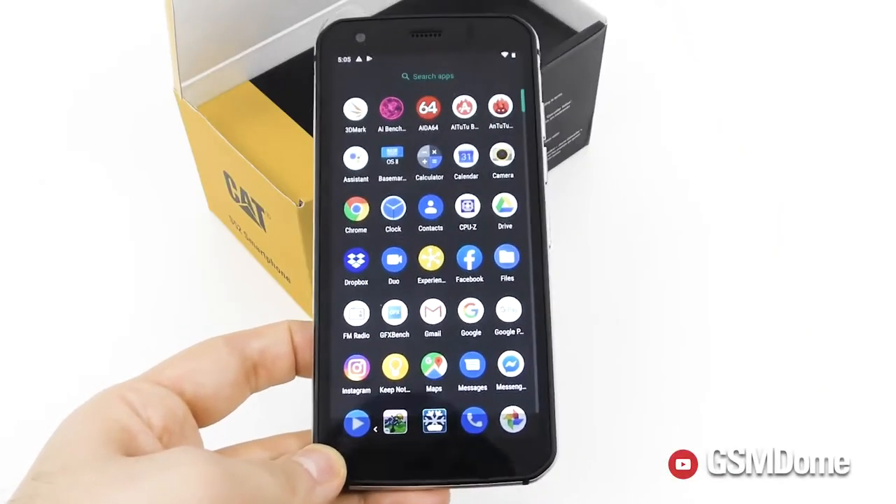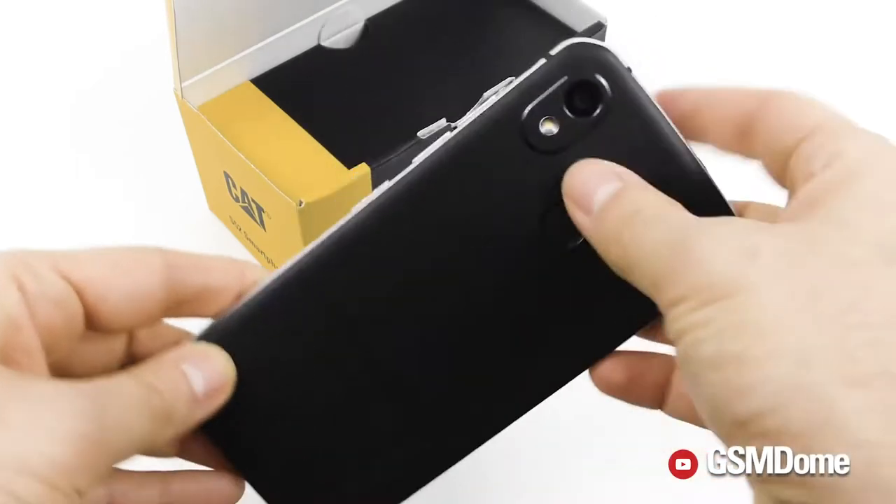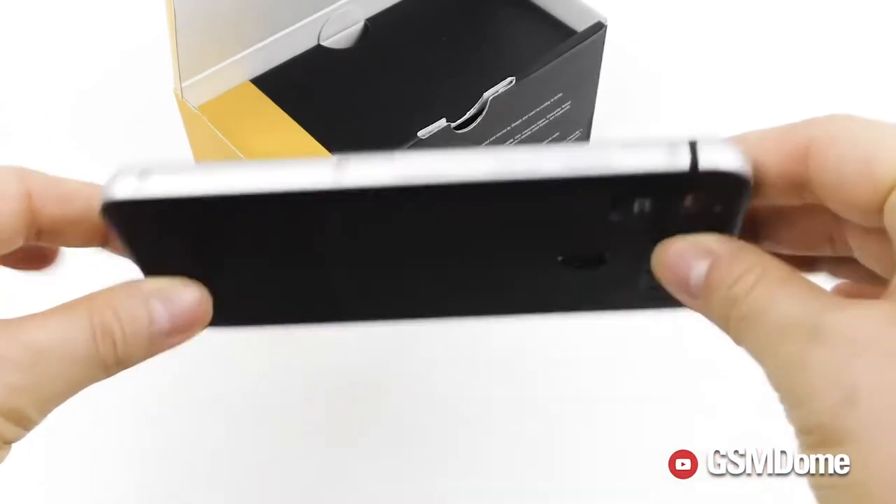It's a phone for everyone, not just masculine men like me. The Cat S52 is the first Cat phone with a fingerprint scanner at the back, and the first Cat phone to try and look more elegant. So I'm going to submerge it in bleach, leave it for around 35 minutes, and see what happens.